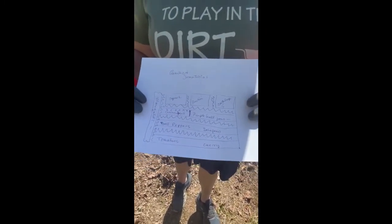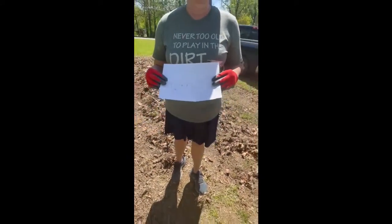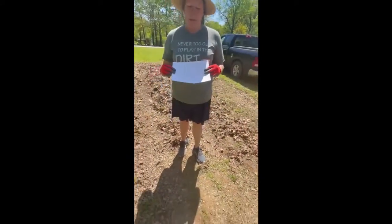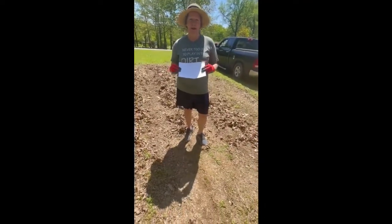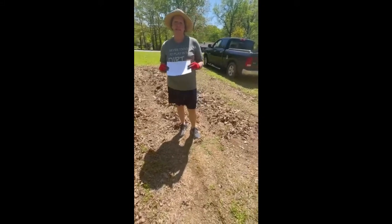And I always plant marigolds. Some people say they're beneficial, some people say they're not, but my grandma always planted marigolds and she had yard of the year so many times that they asked her to quit participating. So I'm sticking to the tried and true.